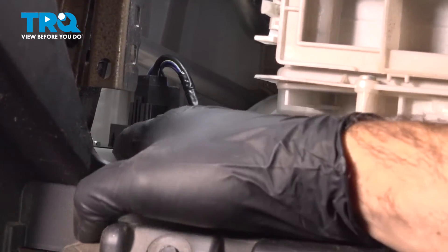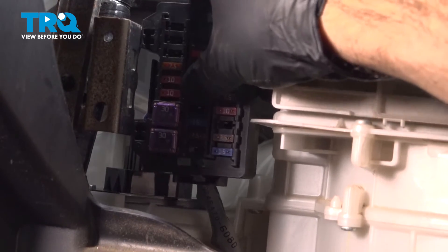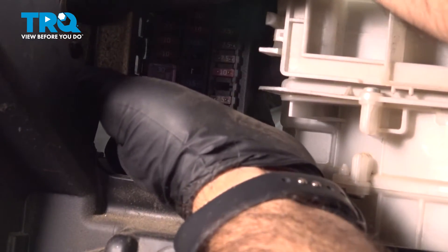Go ahead and snug up the screws. Once you have your blower motor resistor tightened down, we can go ahead and connect back up our fuse box. Get the channels lined up for the metal bracket and pull forward until it clicks into place.